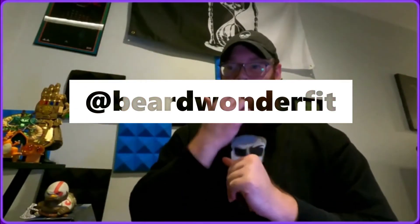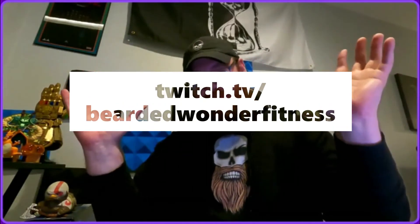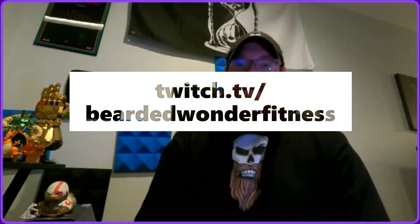For the obligatory Twitter promo: Twitter is at BeardWonderFit, shown right here on the screen. I'll be posting the challenge there as well, and it also tells you when I go live on Twitch at twitch.tv/BeardedWonderFitness, also shown on screen.